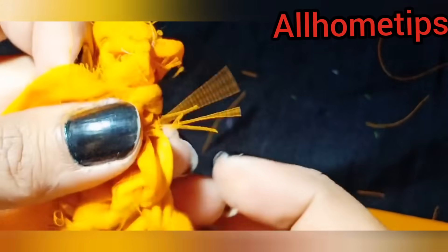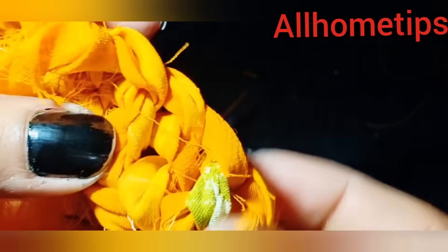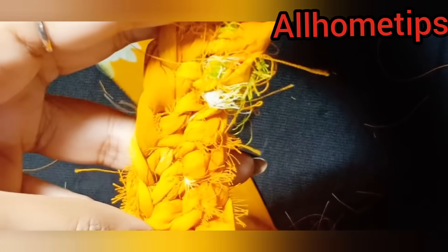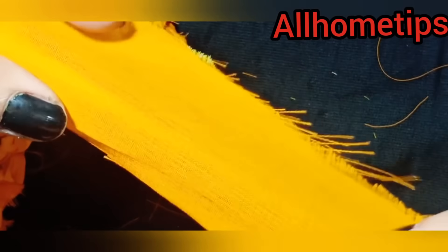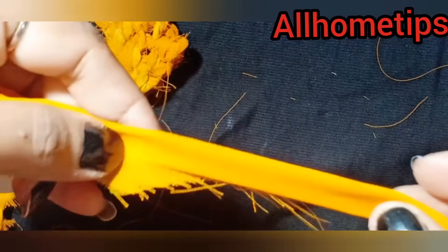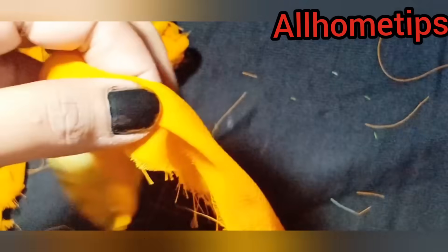We will complete it like this. As you can see, you can make the doormat quite easily. It becomes very fast and doesn't take much time. When you make it a little bit, you will understand. Whatever you see in the chain, you will work along the chain. We will see how it looks when finished.